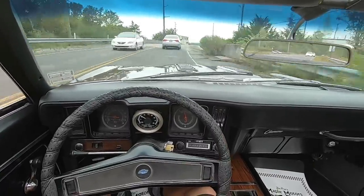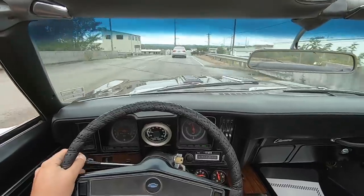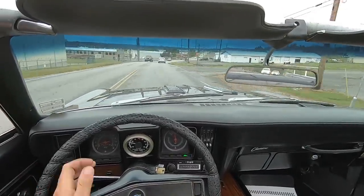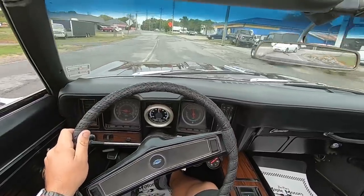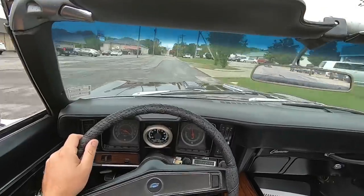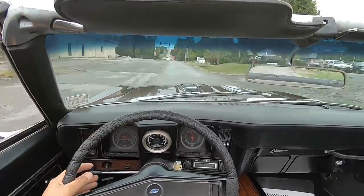We're coming up on this road up here where we use the speed bump to kind of give y'all an idea — listen for rattles and shakes. It's about halfway down this road. Coming up right here — fairly smooth in this one.